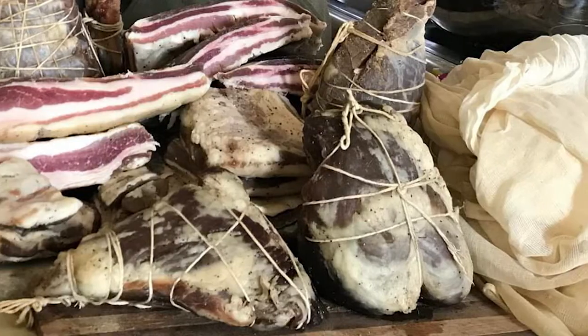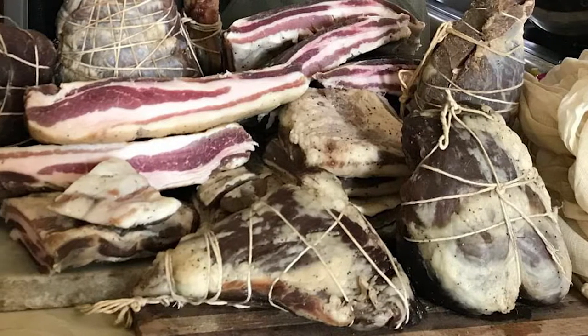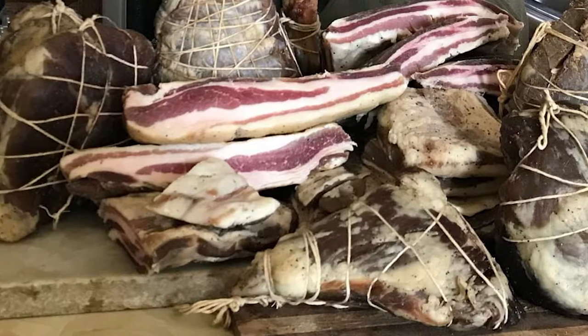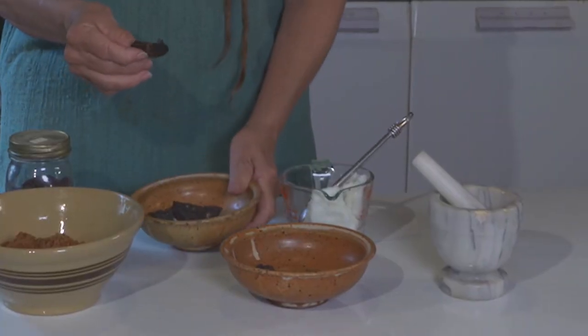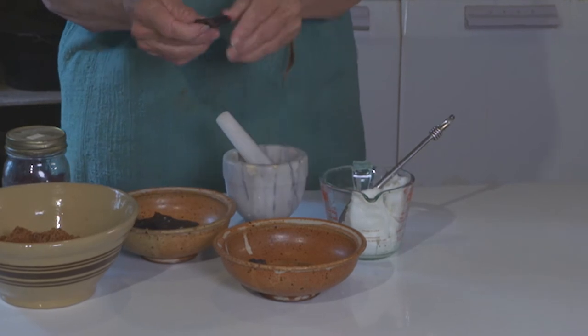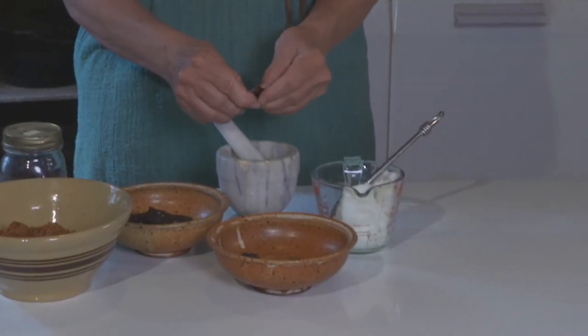I've always been fascinated with the fact that if you cook meat and leave it out, it rots. But if you dry it, dried meat alone will store for a very, very long time. When you dry your meat you want it to be crispy — you want all the moisture to be taken out of it. You can see how easily that just breaks up.